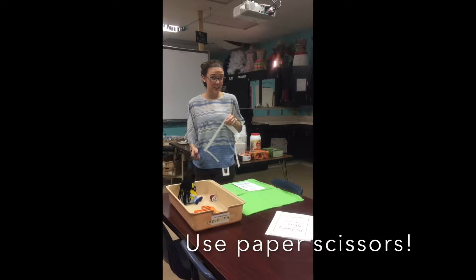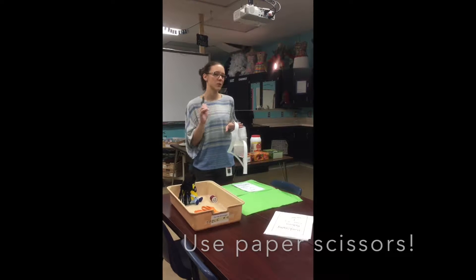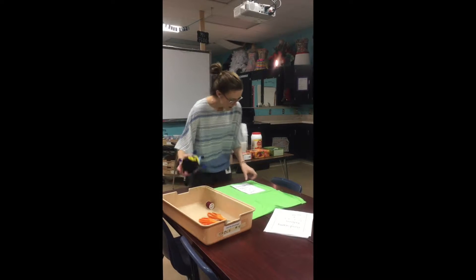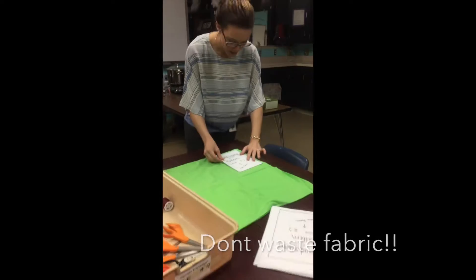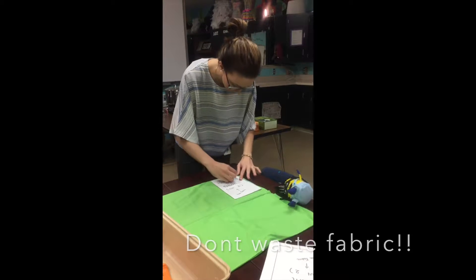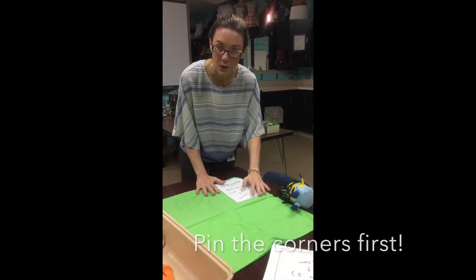Using fabric scissors on paper dulls and ruins them. Now we're going to use our fabric scissors and our pins. Put your pattern piece on the fabric close to an edge because we don't want to waste fabric. We're going to pin the corners first, making sure both the pattern piece and the fabric are flat.